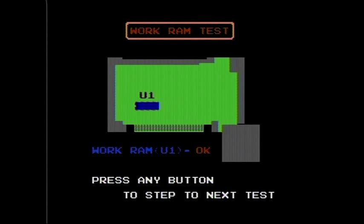Here it checks the U1 of the working RAM. As you can see it checked that one and it came out OK. If it didn't pass, it would say fail there where the OK would be. Then you press any button to go on to the next test.